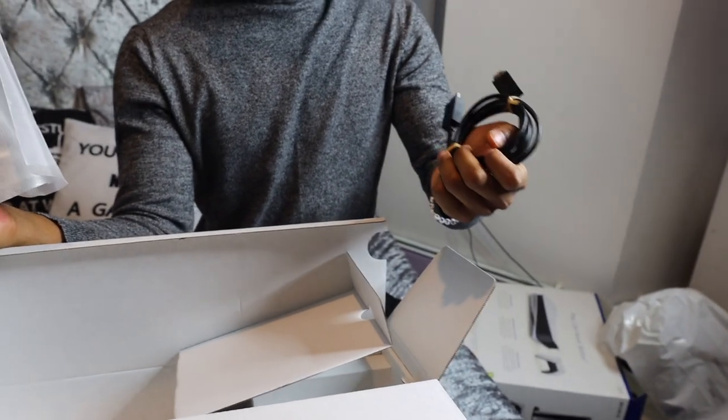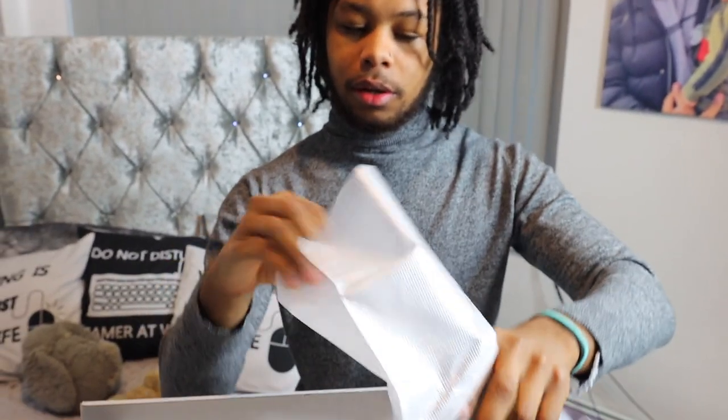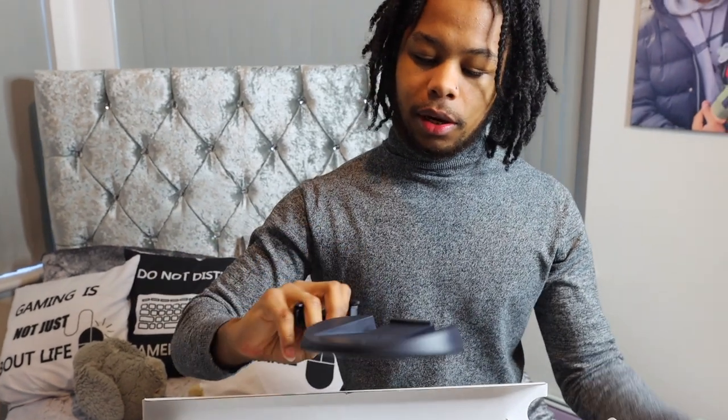HDMI wire — I didn't even know they come with this. Let me know in the comments: is this a good HDMI wire, or do I need to upgrade to the 2.1 HDMI wire? I think it's 2.1, it should come with it. What's this? This is the stand for the PS5. Didn't expect that to come with it — I thought you were going to have to pay for it. I'll give them that.